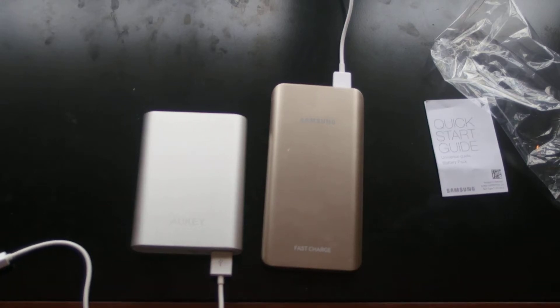Hey YouTube, this is JP. I'm back with another video and today I'm doing a comparison between the Oki quick charger and the Samsung quick charger. They're both portable chargers that you can carry with you — if there's no outlet, you can just plug your phone in and charge it real quick.